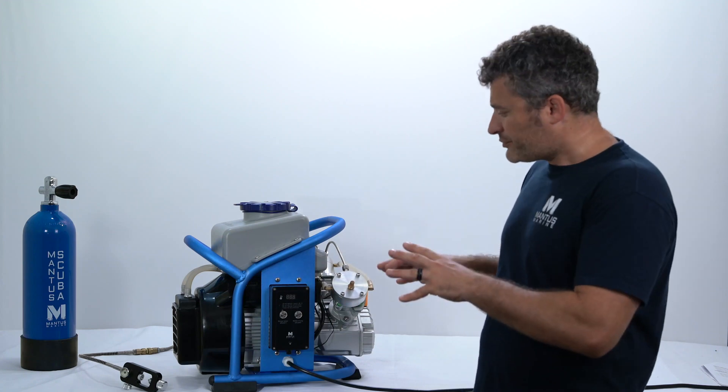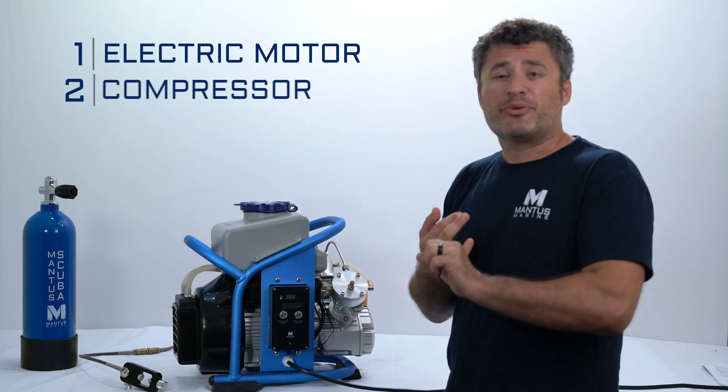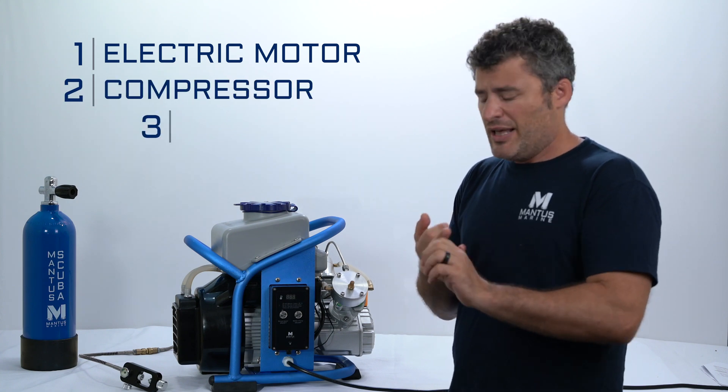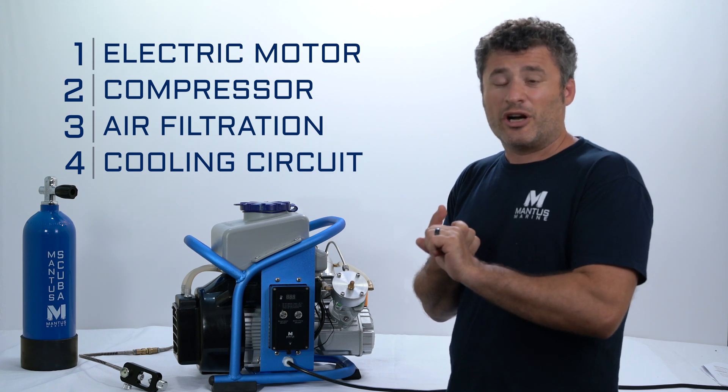So, there are four main systems: the electric motor that drives the compressor, the compressor that compresses the air, the air filtration system, and the cooling circuit. Now we're going to talk about each one.